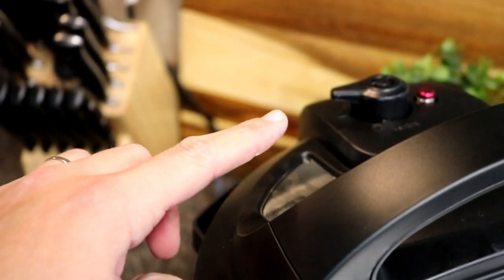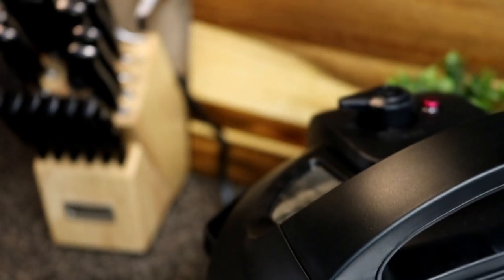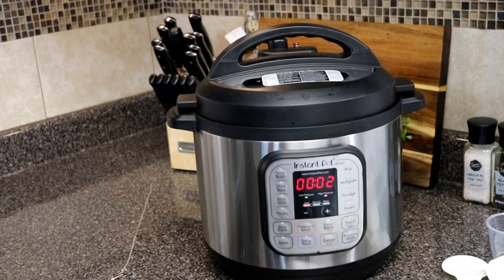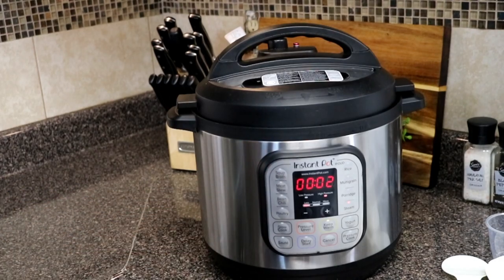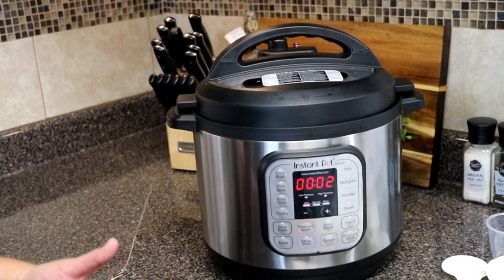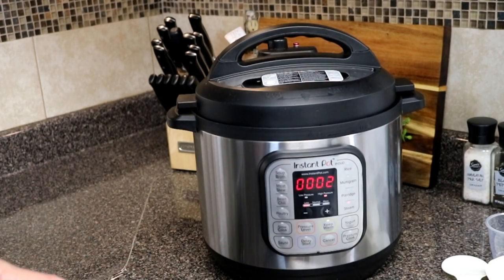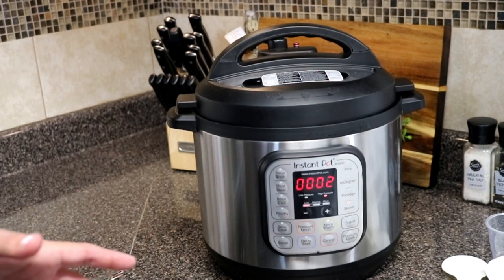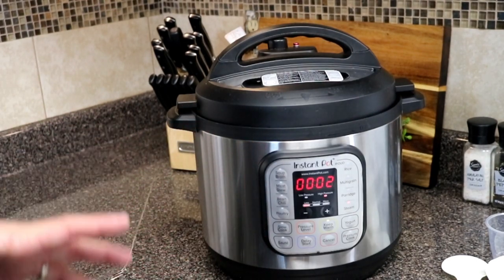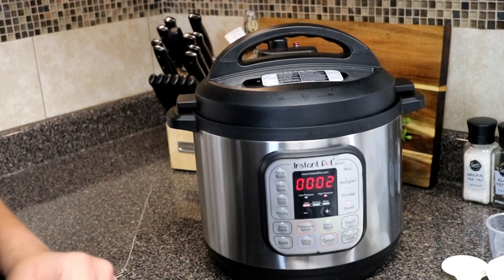That little knob I was talking about — once it's popped up, that means you've already got the pressure built up in there. Once it's done preheating, it'll give you the actual reading of your cooking time. Right now it's in steam mode and actually cooking — it's already up to temperature. It does take quite a bit just to preheat, so keep that in mind: if you're going to be cooking something, it's not going to be a fast cook because it does need to preheat. I will test all the other features like sauté in future videos, but in steam mode, it takes 20 to 30 minutes just to preheat.